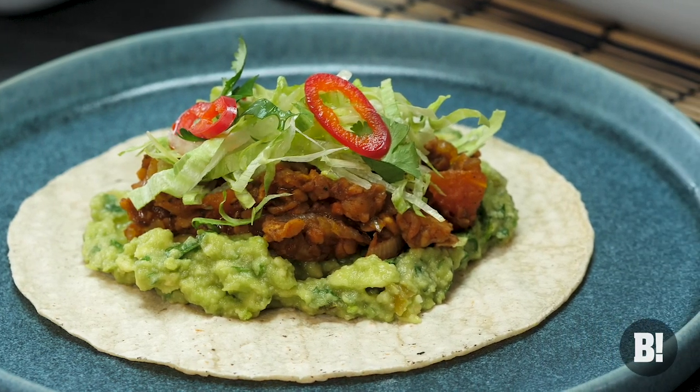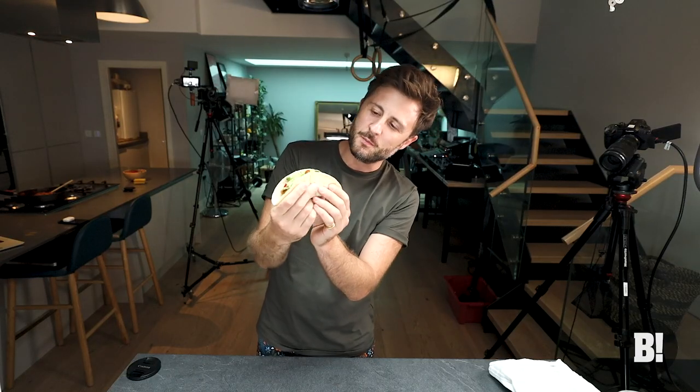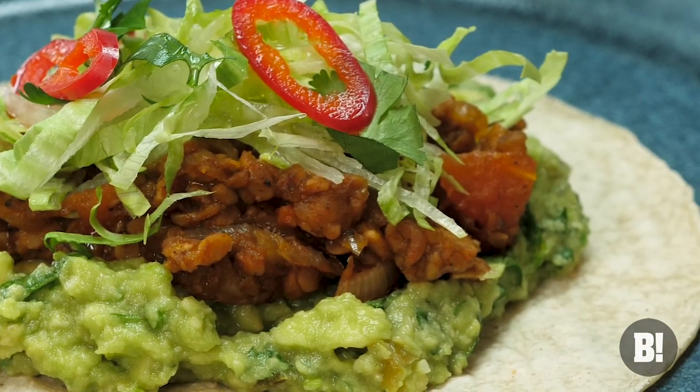And there we have it — Teasby's Tinga Tempeh Tacos. Super easy to make, so delicious. This would go really really well with a beer. Shall we find out what Henry reckons? It's good? Absolutely delicious. The guacamole in there is gorgeous and the gentle heat of that tinga is perfect. Well that is an absolutely banging taco.